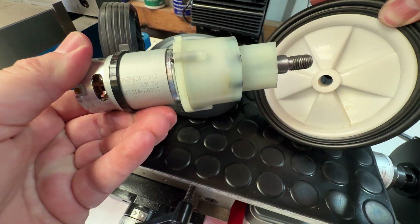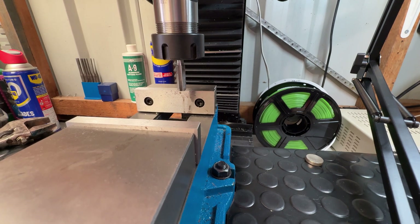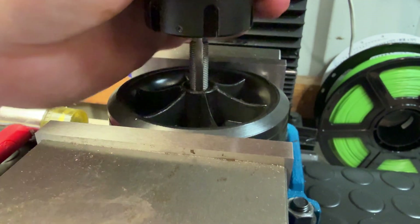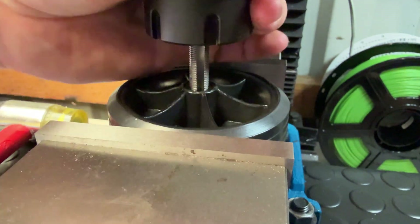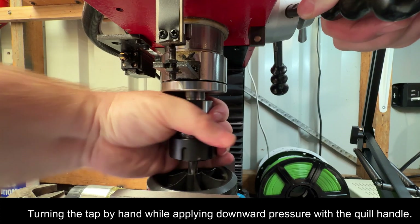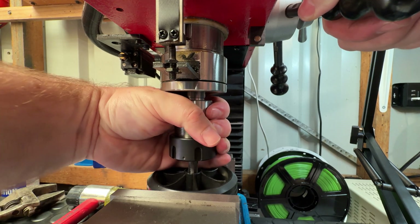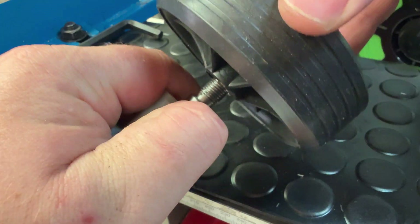You'll need to check the thread on the shaft of the motor that you plan to use and make sure you have the required tap to match. Take the tap and carefully thread the center hole of the wheel. If needed, make sure you've pre-drilled the hole for the tap that you'll be using, and then give some thought as to how you'll keep the tap centered and square as you begin to thread the hole. A vice in combination with either a drill press or a milling machine are both good options. You can still do this freehand, but you'll definitely want to make sure that you drill and tap that hole as straight as possible.